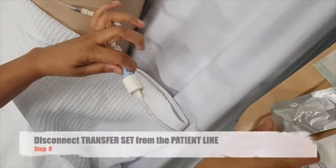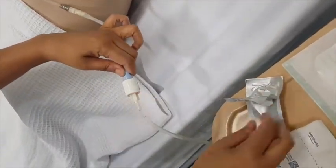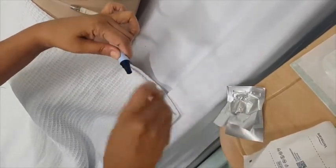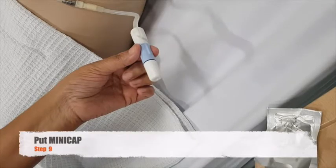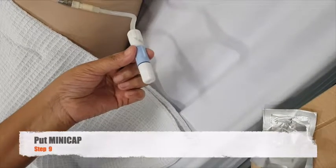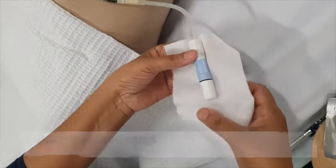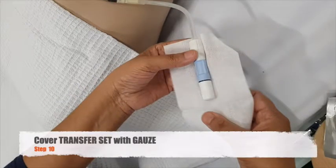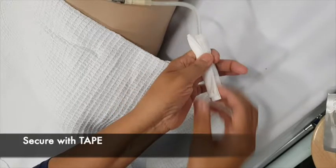Next, proceed to disconnect your patient's transfer set from the patient line. At this point, remember your aseptic non-touch technique. Make sure that your mini-cap is within reach and then put the mini-cap on. Next, proceed to take your sterile gauze and cover your transfer set. Then, secure with two pieces of tape.